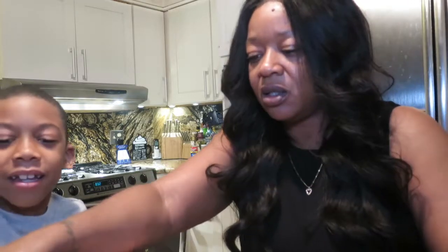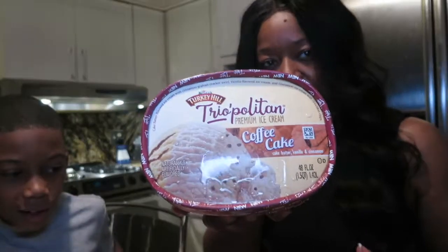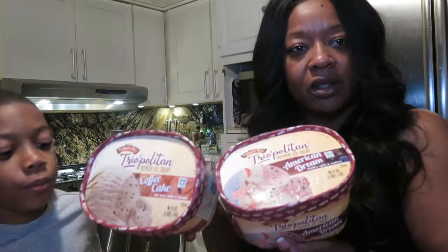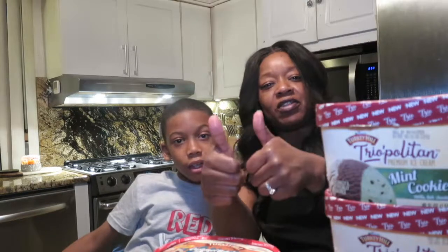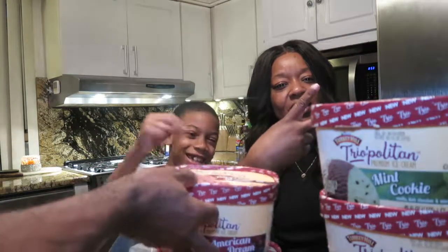Out of all of these, Damon, which one do you like the best? The American Dream! I think out of all of them, my pick is the Coffee Cake. And Damon's pick is the American Dream. Don't forget to subscribe, click the thumbs up, and leave comments at the bottom. We'll see y'all in the next one. Bye guys!